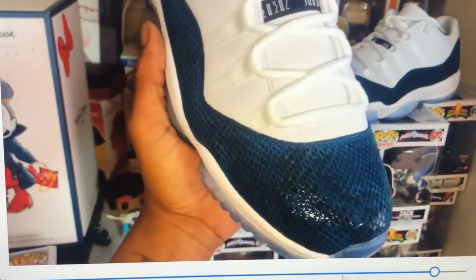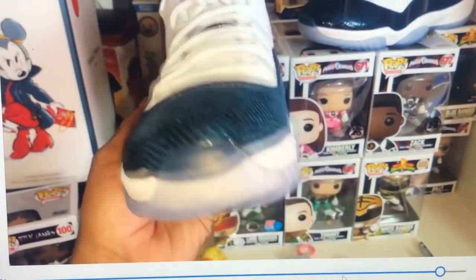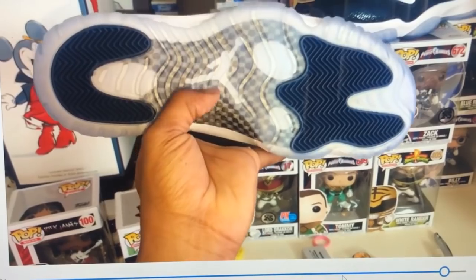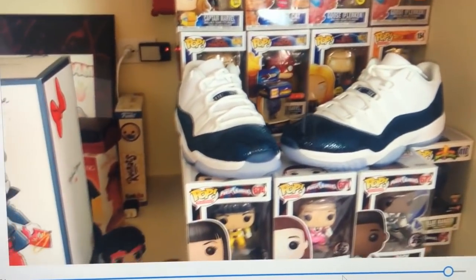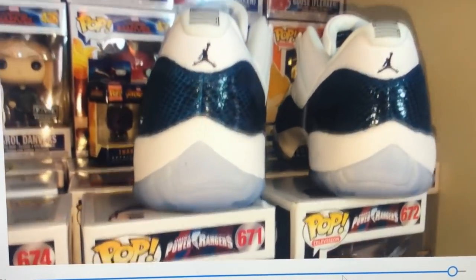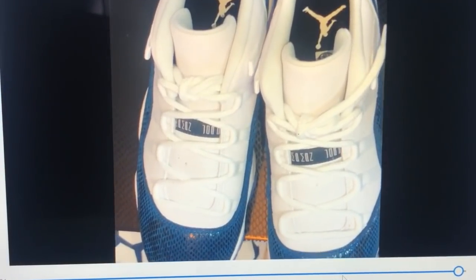Alrighty y'all, y'all see it right here. Those hints of black — this is a beautiful shoe, it feels nice, feels like real snake skin. Drops April 19th, once again MSRP is $185, that's $10 more than usual. Look at that booty on the back — these are nice, guys. Signing out y'all, Measley G, Jordan 11 snake skins.